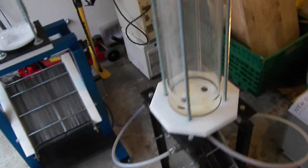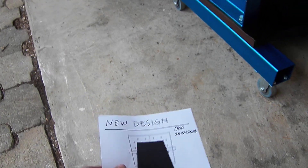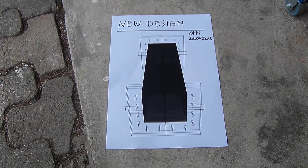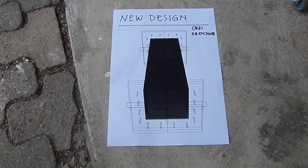Now I have a new design. I will put a complete technical design on my website and I will put the link in the description of this video.